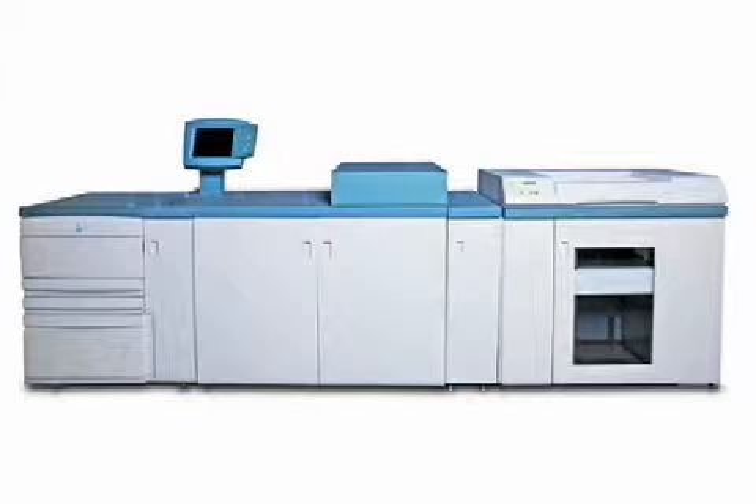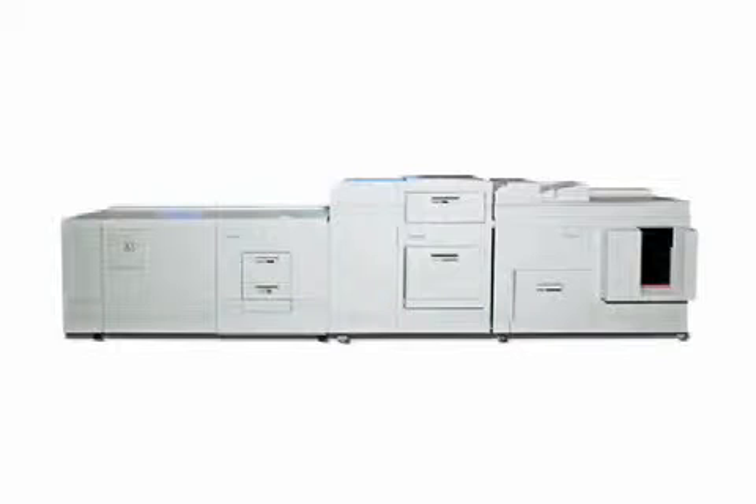The machine is fully reassembled, all adjustments made, covers put back on, and then vigorously tested in all modes of operation.